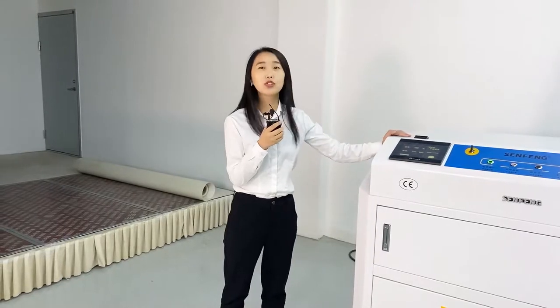I'm Jennifer. Nice to meet you. Today I would like to introduce our laser cleaning machine to you.